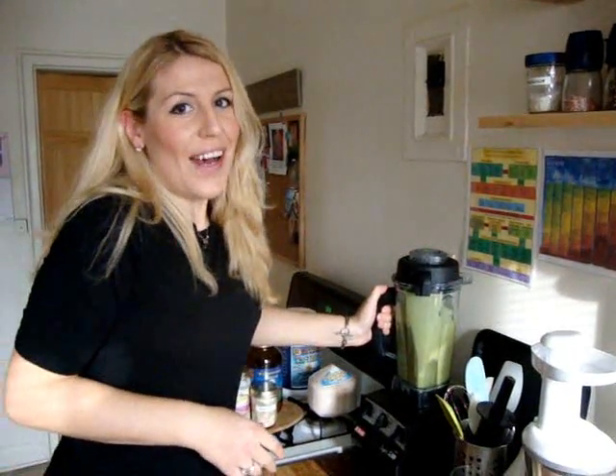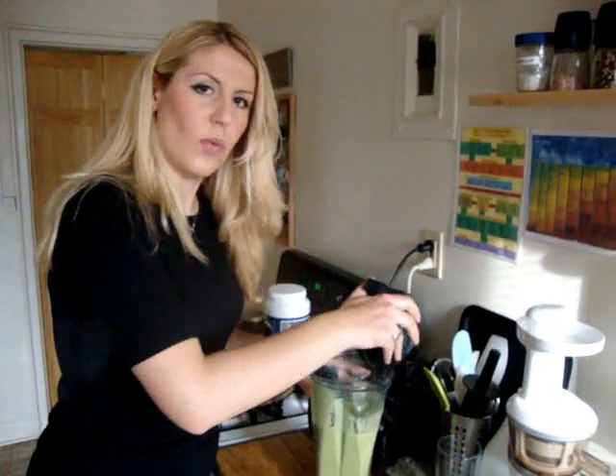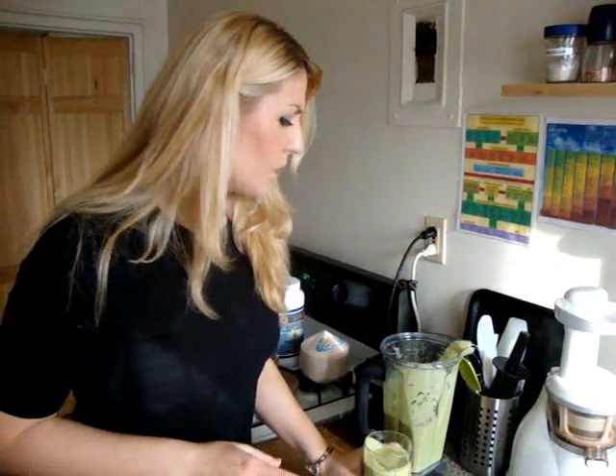Our smoothie is ready — it's all blended up. It took about 30 seconds in this blender; it might take up to a minute in a conventional blender to make sure everything blends consistently. Don't let the color discourage you from drinking green smoothies, because the taste is what matters most. It tastes very sweet — let me try it. Mmm, terrific! It tastes just like a fruit smoothie with a green color. You can add any kind of greens and it'll be just as delicious, because the fruits make it sweet and neutralize the grassy taste.